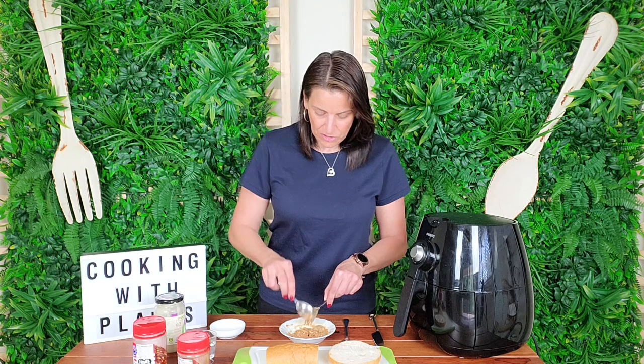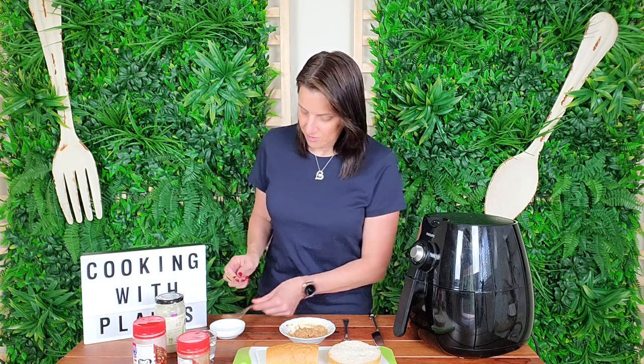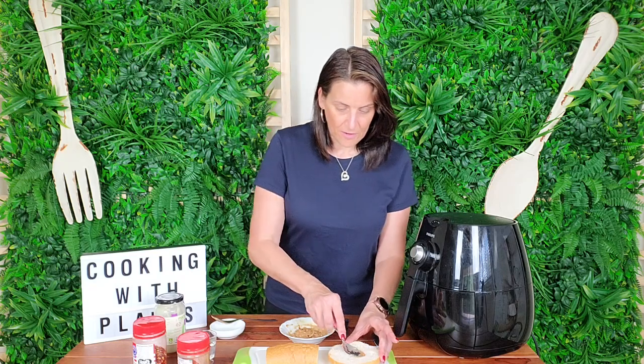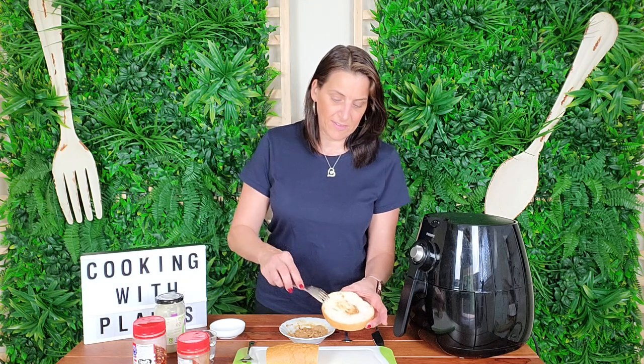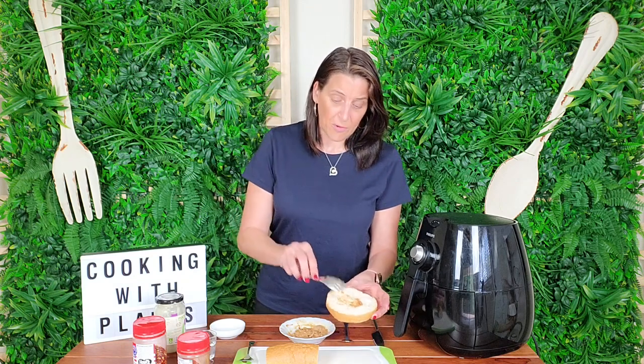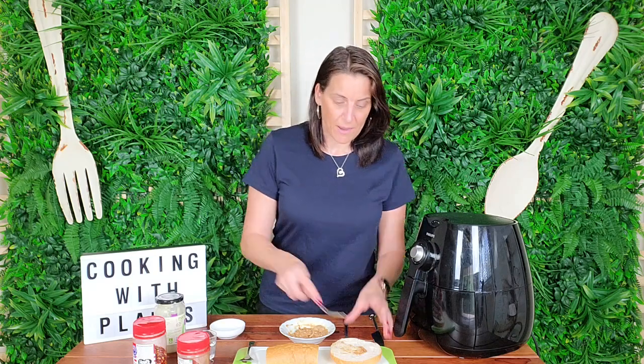Now I'm going to get this spread onto the bread. I've got a bread roll cut in half. You can have all your bread roll halves or your bread stick cuts laid out on a baking tray and just pop it in the oven and bake it that way. But today I'm just making this for me, so I'm going to use my air fryer.